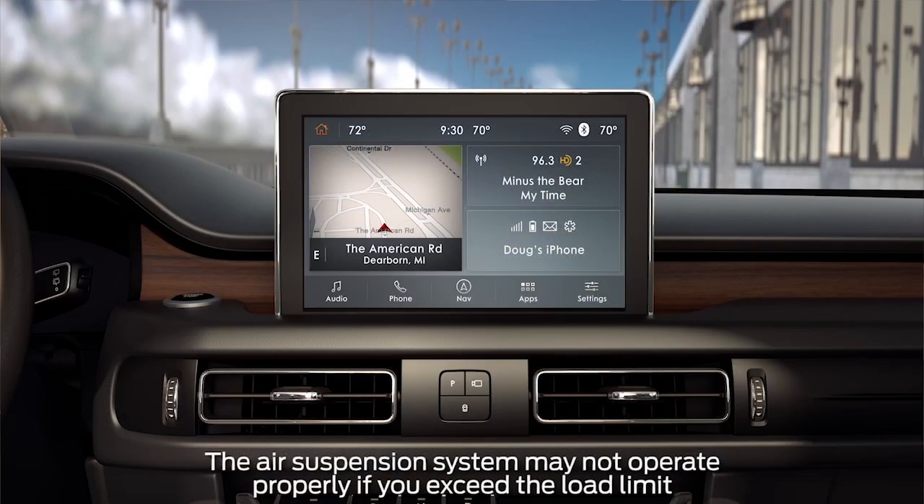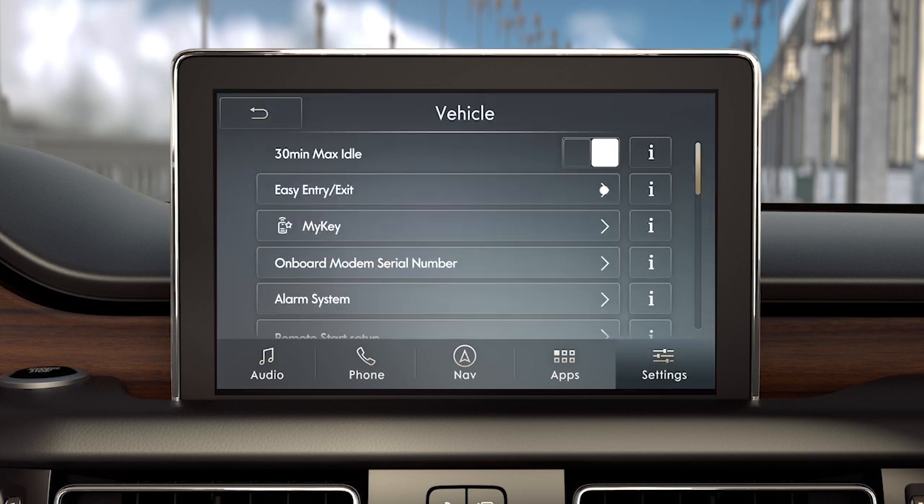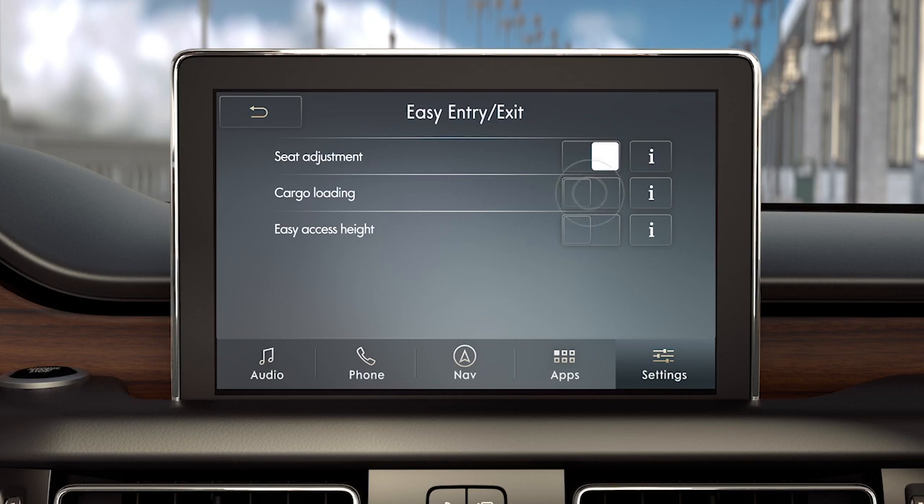While parked, you can easily turn the system on or off through the Easy Entry Exit tab by choosing Cargo Loading or Easy Access Height. Just go to Settings, then Vehicle, Easy Entry Exit, and slide the button to turn it on or off.